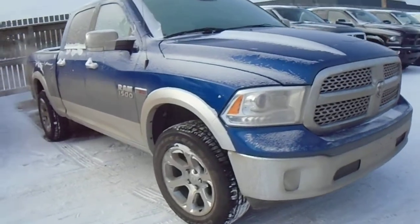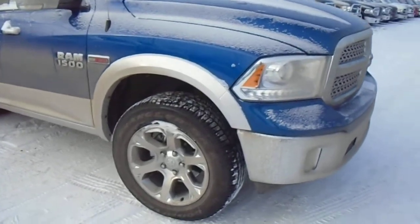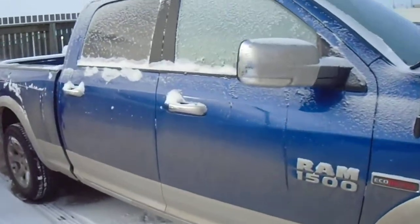This color is called Blue Streak. This has got the two-tone paint. You've got the chrome grille and chrome bumper. 20-inch rims — it's a little bit dirty.